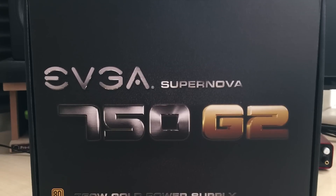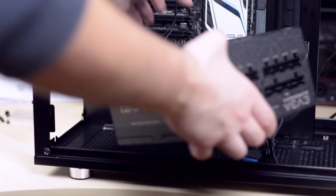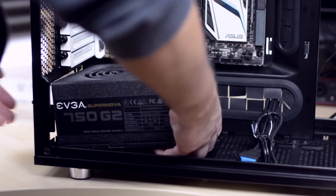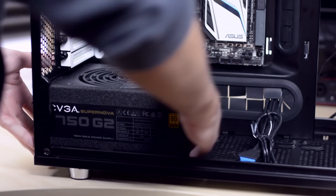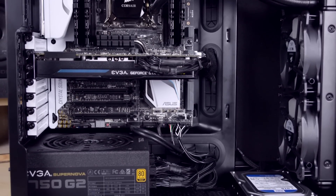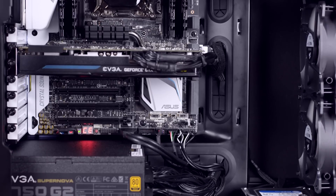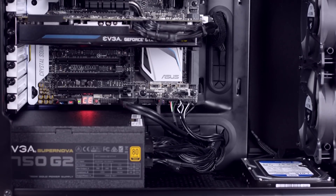Let's talk about the power supply and cables. The power supply I chose is from EVGA — fully modular, 750 watts, with 80 Plus Gold efficiency and an eco mode that does not spin the fan unless it reaches a certain load. Install the power supply with the fan facing down so it pulls fresh cold air from outside the case. I made a small mistake and installed it the wrong way at first, but I soon realized and reversed it. If you have a modular power supply, it's pretty easy to get a clean build because you simply don't connect the cables you don't need.